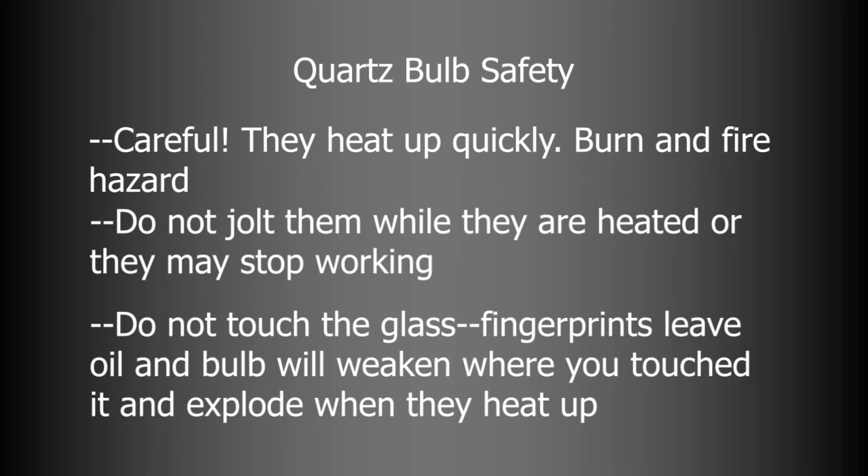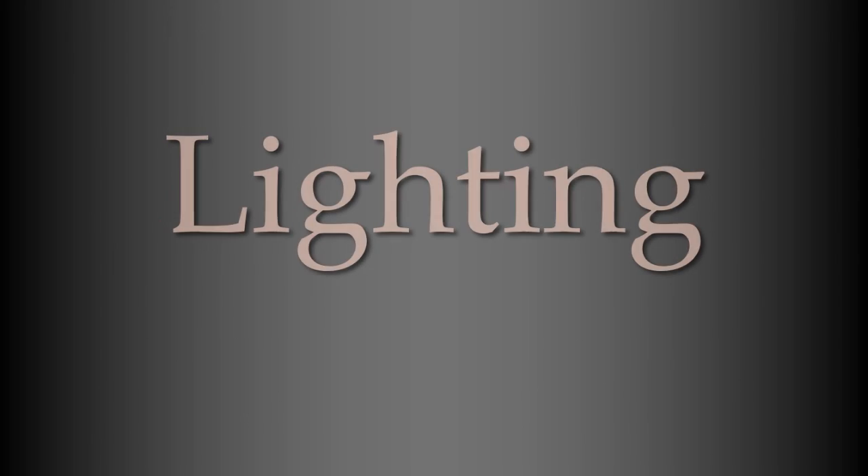You usually wear cotton gloves when changing quartz bulbs. LED bulbs don't have this problem, and as LEDs are taking over from old-style quartz bulbs, you may never actually run into these issues. But if you do, don't touch the quartz bulbs — they heat up very quickly and become dangerous to touch or a fire risk. Be careful with them once you've turned them on. That is the last piece of equipment and equipment advice as far as light bulbs go that we have for lighting.